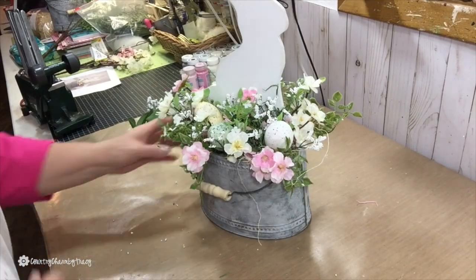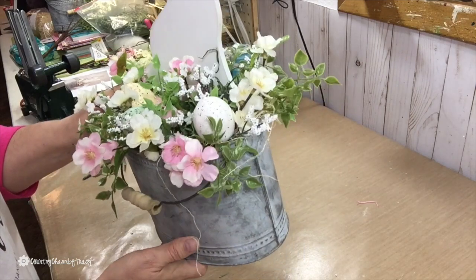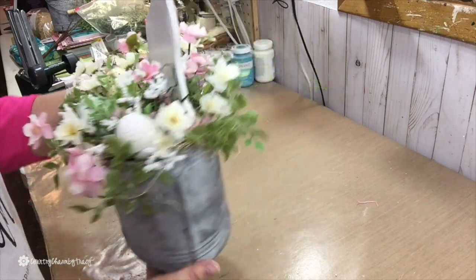I love the wispiness of this little arrangement. I love the way that the Gypsophila just really adds that extra touch to the whole arrangement — the cherry blossoms, the greenery, the bunny.